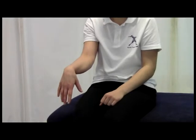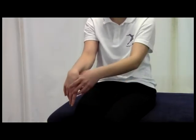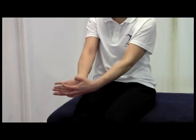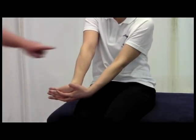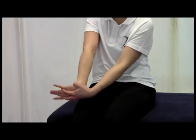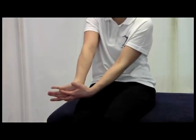If this were the forearm extensors and a lateral epicondylitis problem, we would flex the wrist and then turn further into pronation, and once again it should be felt particularly along this region to get that stretch there.